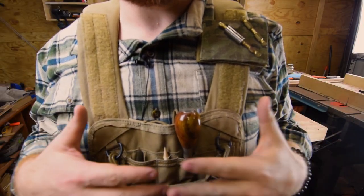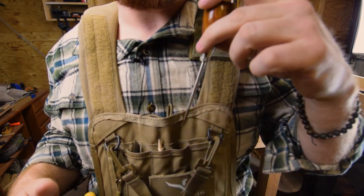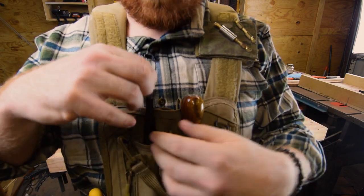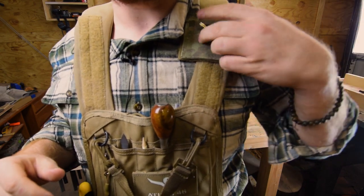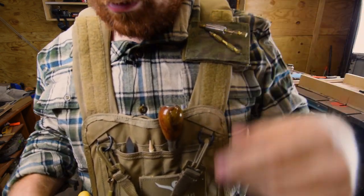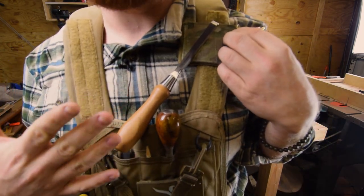The top of my vest is all about marking and scoring. So of course, I've got a brad-all, a sharp pencil, and a marking knife — this can even serve as a chisel in a pinch. Up here on my shoulder, I've got my drill bits. This is a strong magnet that holds the drill bits, whatever you're working with. It can even hold a chisel in a pinch. You tell me in the comments — does that look safe or not?